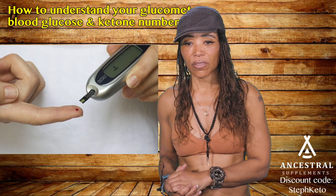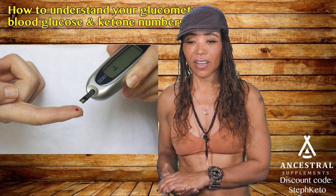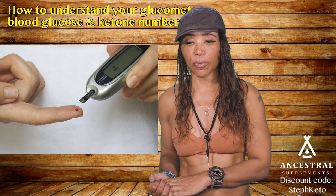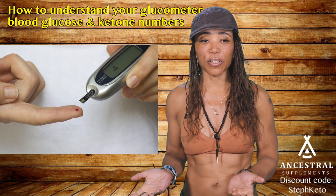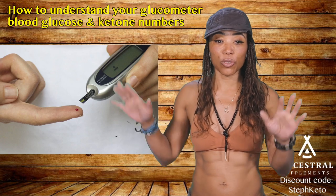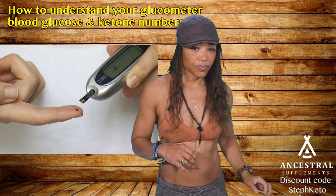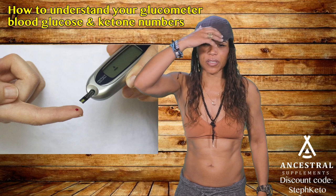For a type 2 diabetic: the only way you could get low blood sugar numbers was from doing a mostly liquid PSMF — protein sparing modified fast — with bare minimum protein. Every time you brought up fat grams you would stop losing weight. That's because your blood sugar is too high. High blood sugar means high insulin, and high insulin stores fat. That's why we want to get it to that sweet spot.